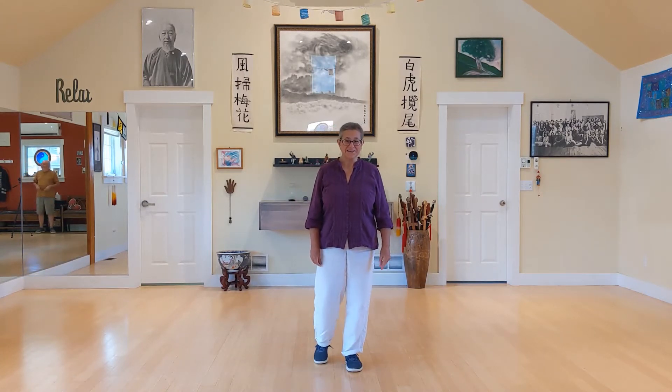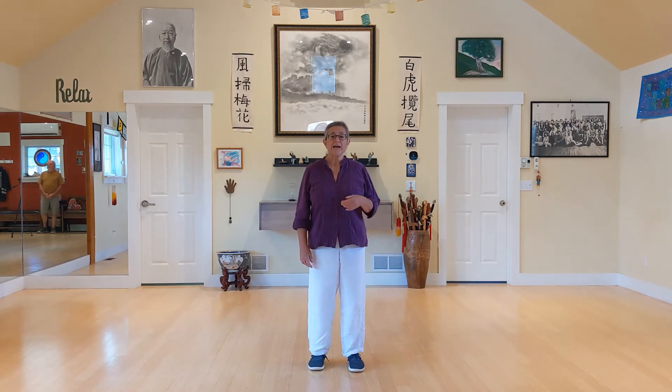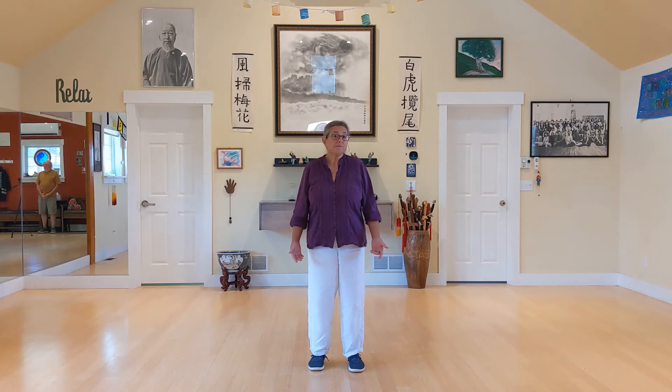Welcome to the fourth session in this beginning class. We're going to review what you got last time — we'll always review what we did the session before. We'll add a new sequence to your practice agenda, and then next time we'll start putting it together and you'll start actually flowing in Taiji. Now's a good time to remind you to practice, because once you start putting things together, you're going to need to memorize and be familiar with where you're going.